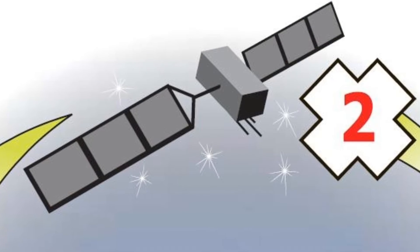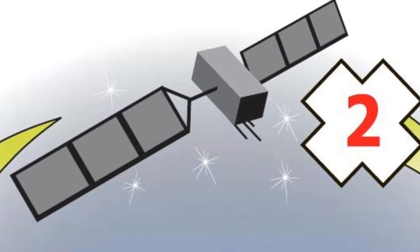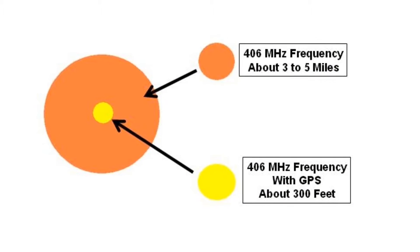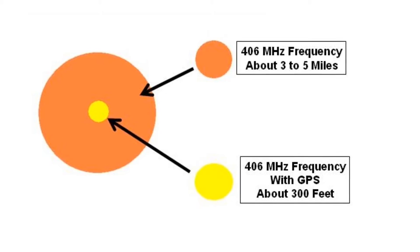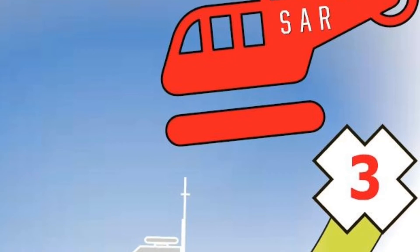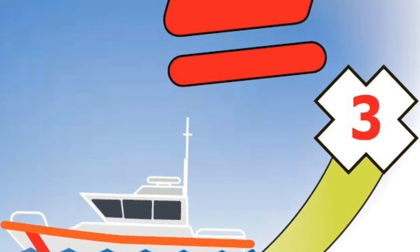The 406 MHz frequency is worldwide and uses two satellite constellations which can locate you down to about a 3 to 5 mile radius. But with GPS built into the Rescue Link, that accuracy is increased to about 300 feet. Once this information is received, it is sent down to ground stations which will then dispatch rescue services to hone into your position using the 1 to 1.5 MHz frequency sent out by the Rescue Link.